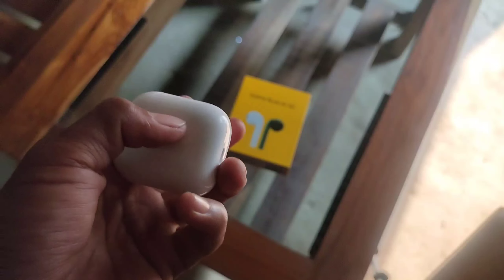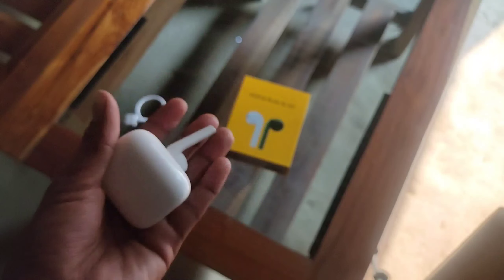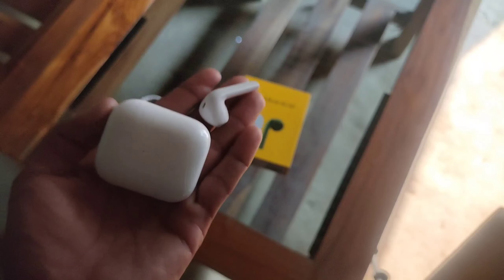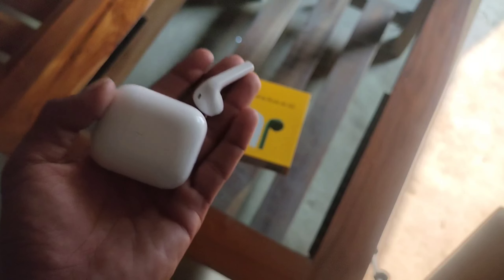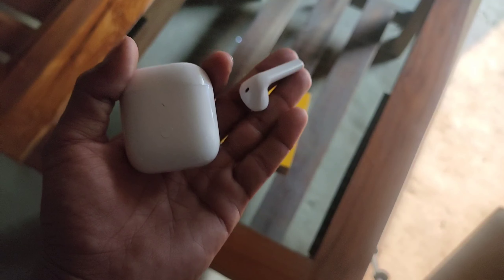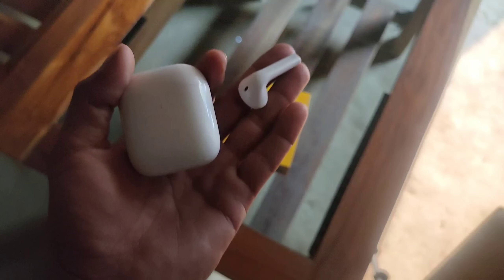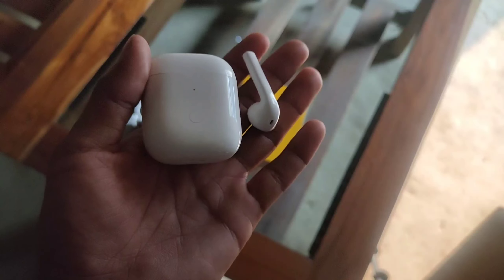The single earbud battery life is 3 hours of music playback and 1.5 hours of talk time. The total battery life with the charging case is 17 hours. Charging time is 1.5 hours. The Bluetooth version is 5.0, communication distance is 10 meters, and the operating temperature range is minus 10°C to 55°C.